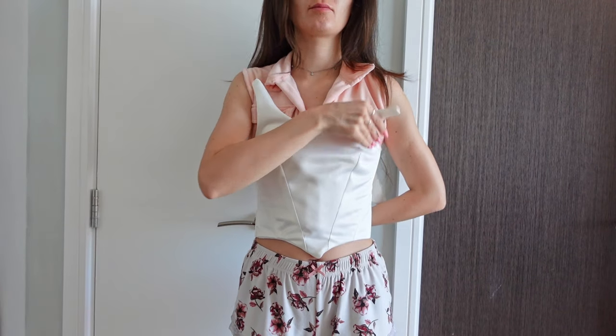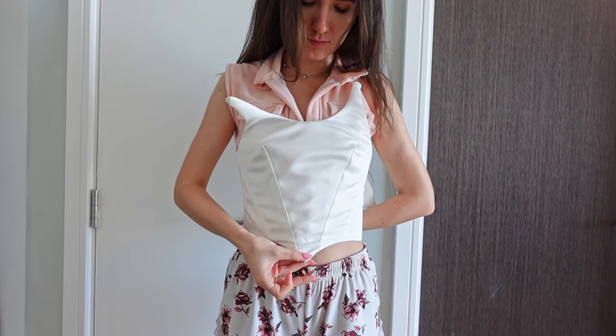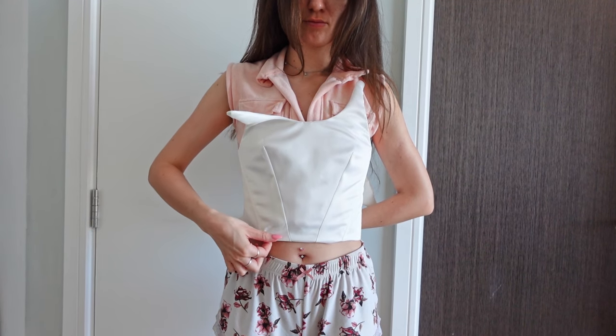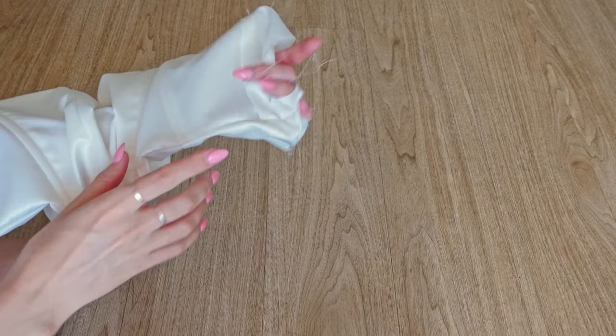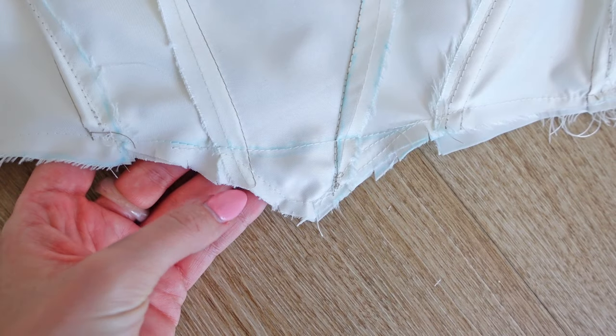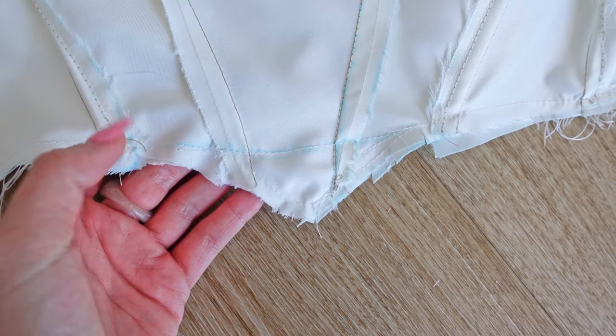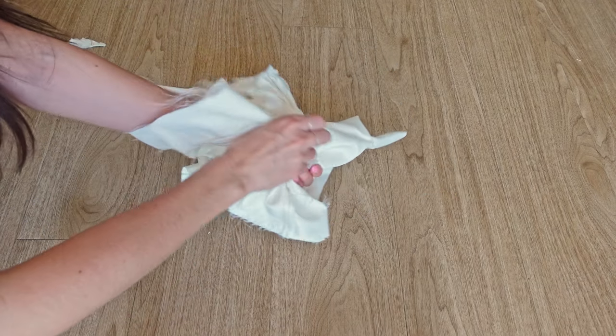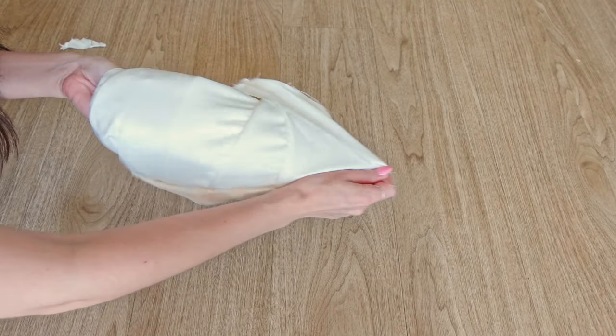I wasn't too sure about the little spike at the bottom of the top, so I held the top up to myself and checked what it would look like with a straight bottom. Because I very much preferred that, I turned the top wrong sides out again and sewed a straight line to get rid of the edge. I cut off the excess fabric, turned the whole top right sides out again and ironed it for all the seams to be crisp and flat.